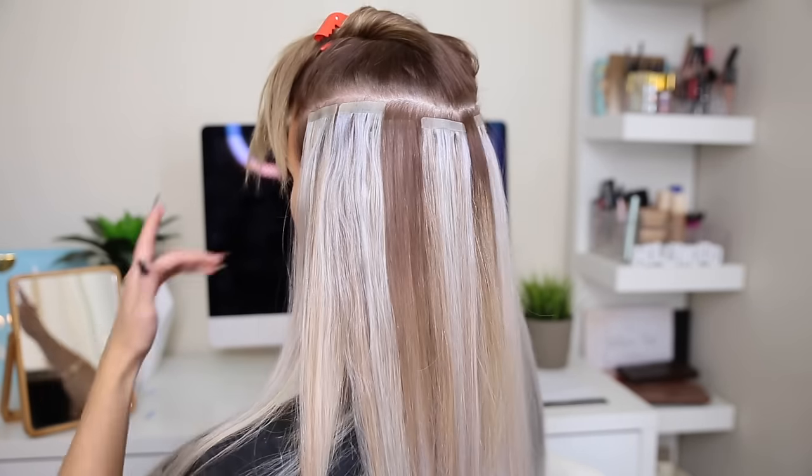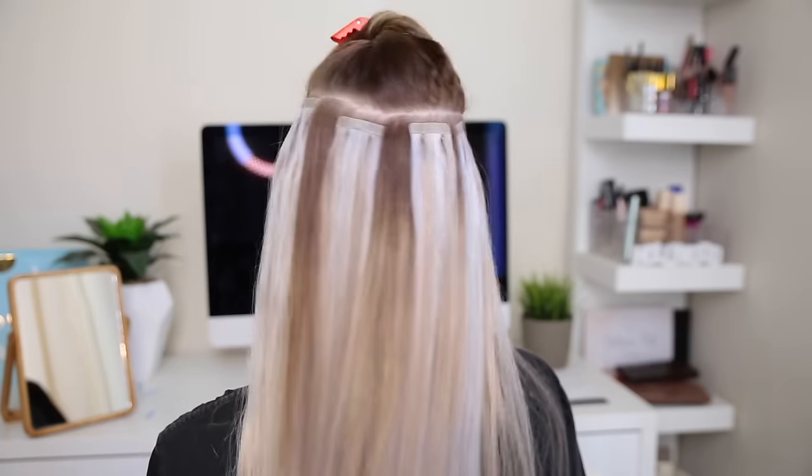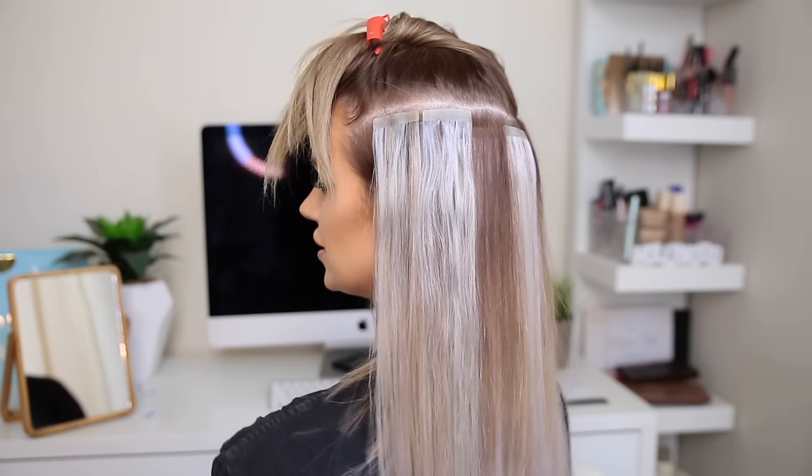I just wanted to show you guys now that I'm up to the rows closer to the top. Basically, they don't all have to be even — if you have a look at the back of my hair now, you can see they're not all evenly spaced, but that's okay. Just as long as you can fit in as many as you can in each row without them being seen.